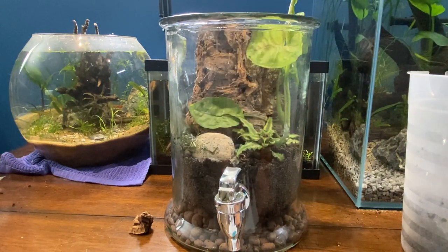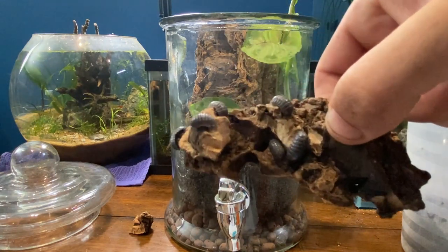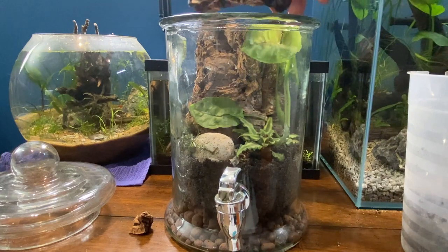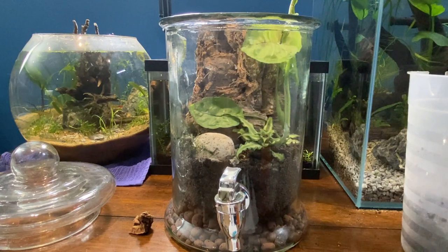Now the final step is to add the inhabitants. I've got them right here on a piece of wood. These are isopods — you can find these outside: potato bugs, pill bugs, whatever you want to call them. I'm just going to add them into this and hopefully they really like it in here. I'll just shake them off. Got a couple more actually that I can put in. But that's basically it.